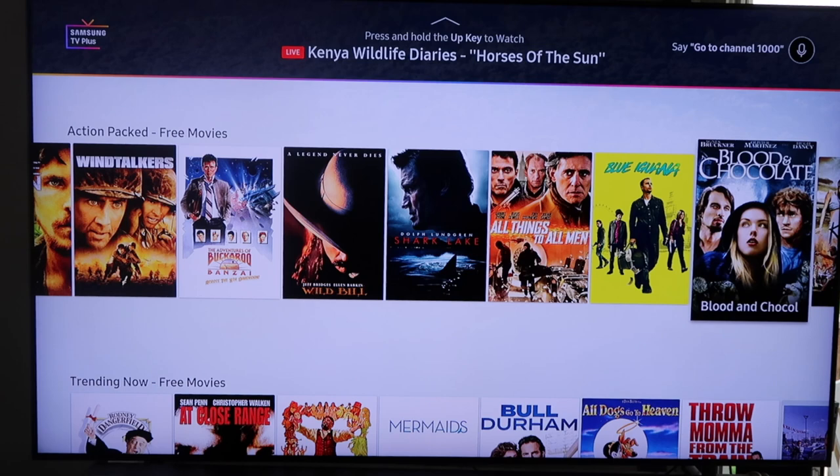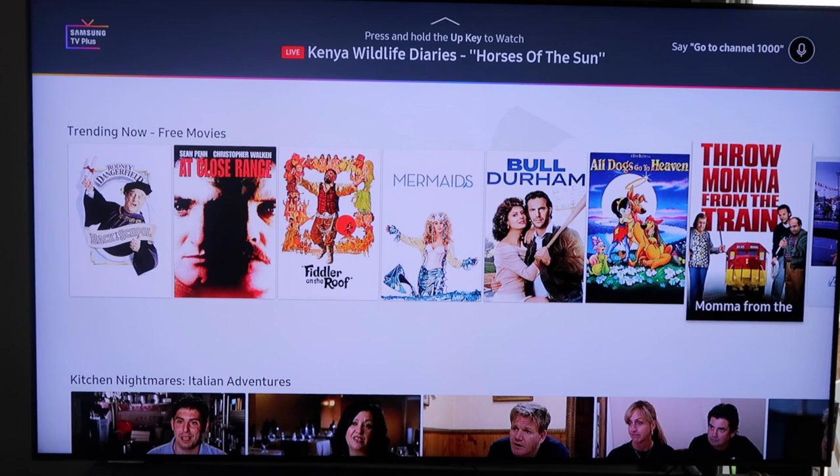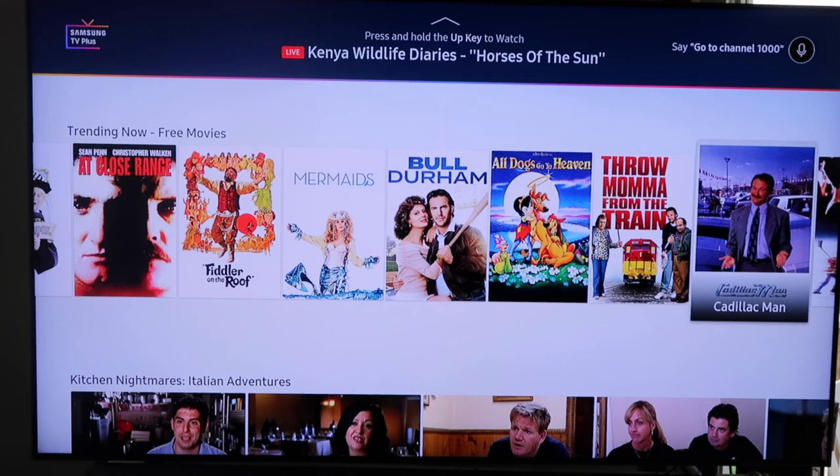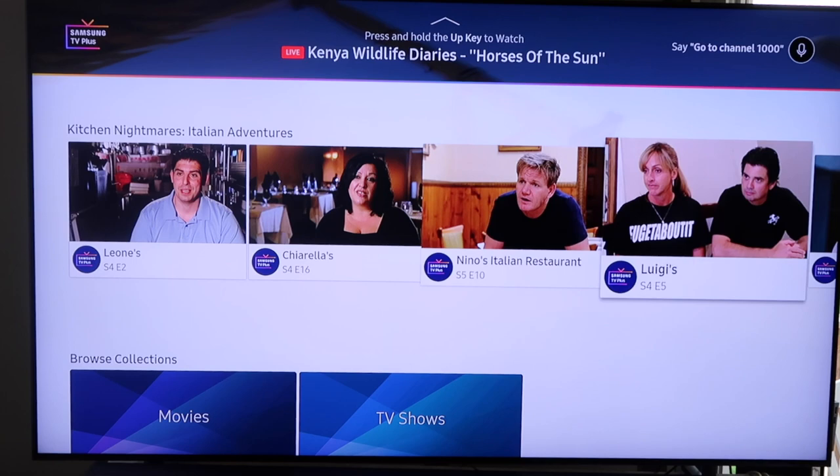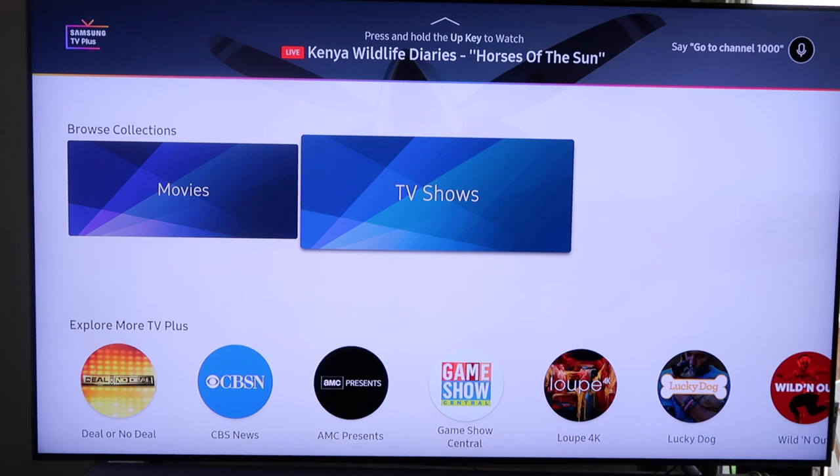Some of these movies I've never even heard of actually. Go down to trending movies — these are the ones people are watching now, like Bull Durham and At Close Range. Since I've been watching Kitchen Nightmares, they highlight that right here and it's broken down by season — so there's season five, episode two.